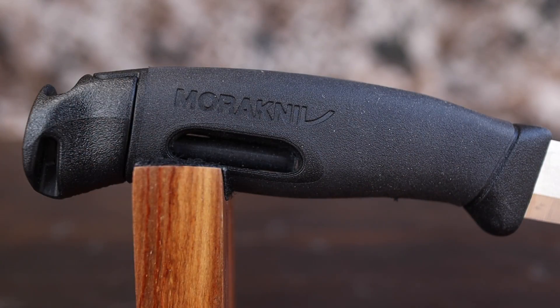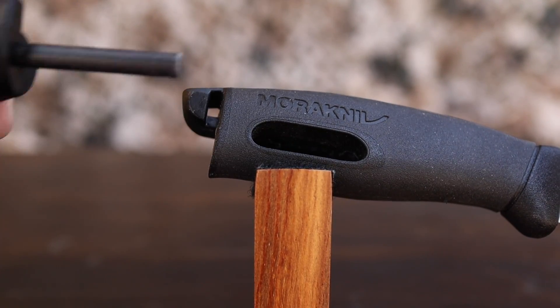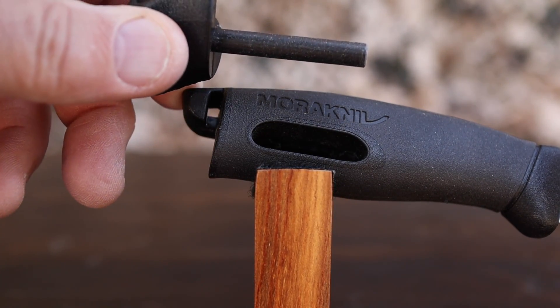They have a rubberized handle — they're using what's known as TPE rubber. I've seen that used back when I used to do a lot of Schrade reviews, and it is a very good material that holds up really well. And in the Companion, they put a fire steel in there.